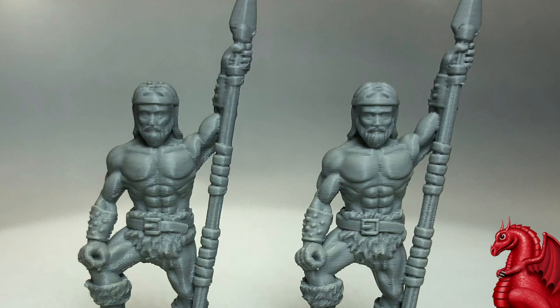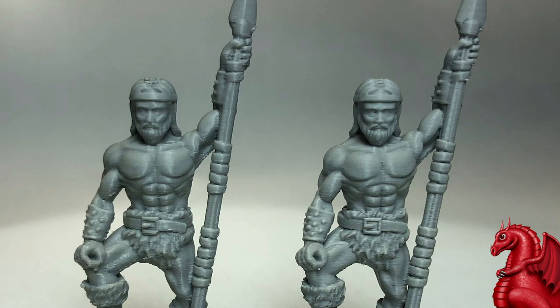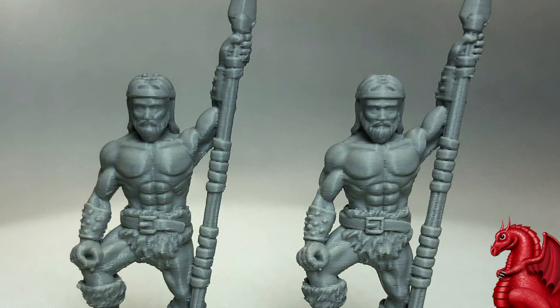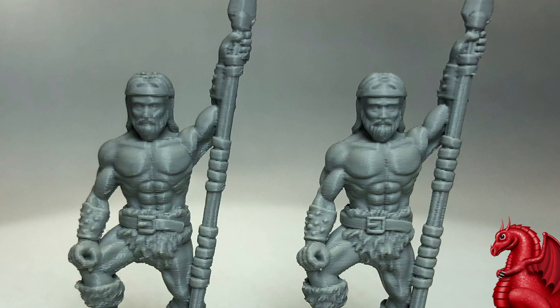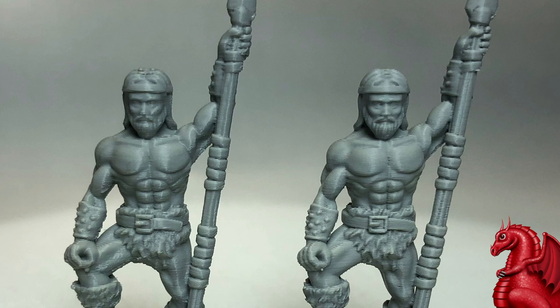These are both run out on Ender 3 V2s using Hatchbox PLA. They were sliced with Cura 5.21, using my custom Cura profiles that are available on the Fat Dragon Games website.